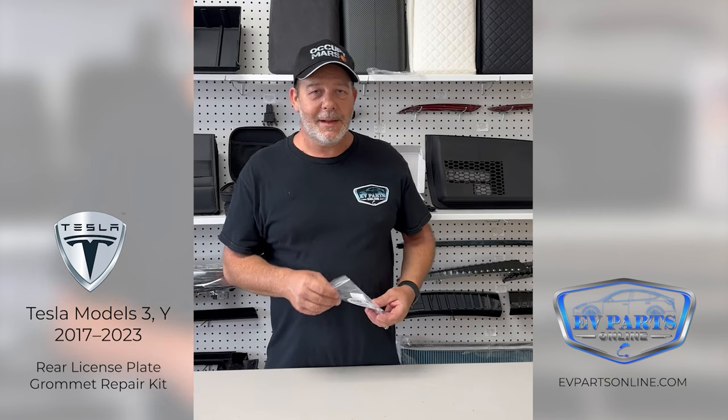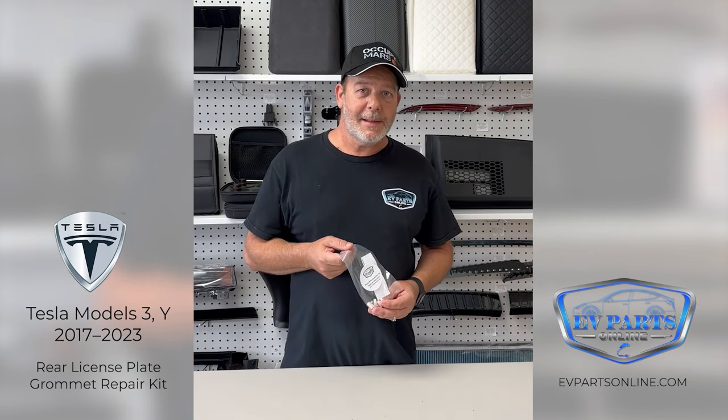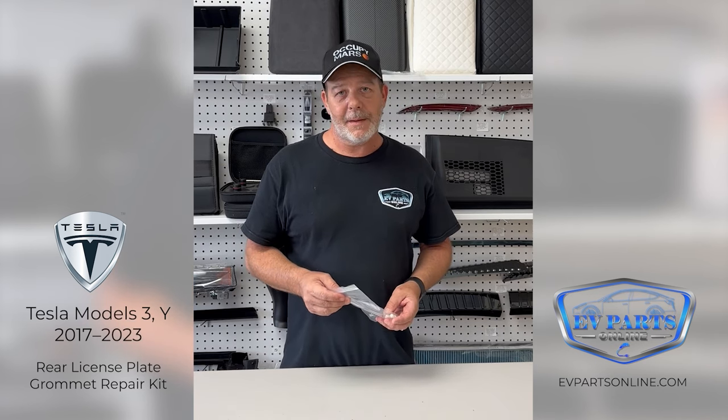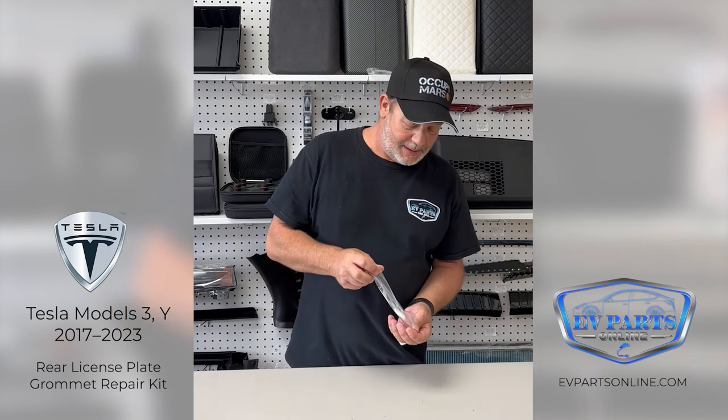Hello, this is Justin with EV Parts Online. Today we're going to be talking about one of our exclusive products. This is a license plate grommet repair kit for the rear of your Tesla Model 3 or Tesla Model Y. Let me just give you a quick demonstration of what this is.